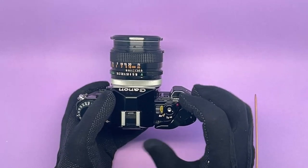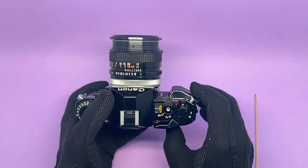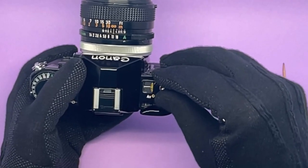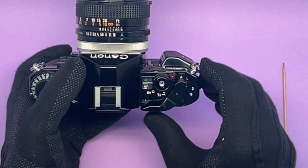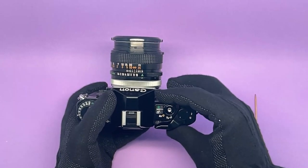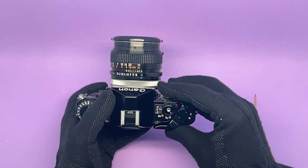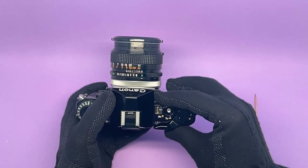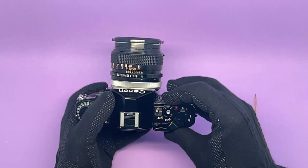In aperture priority mode, the camera will choose the shutter speed for you. For shutter priority mode, turn the same wheel one more time and that same dial turns into shutter speeds, giving you a very good range — from 1/1000th of a second through 30, 15, 8, 4, 2, 1, 2 seconds, 4 seconds, 8 seconds, 15 seconds, 30 seconds, and bulb. That's a very good range.